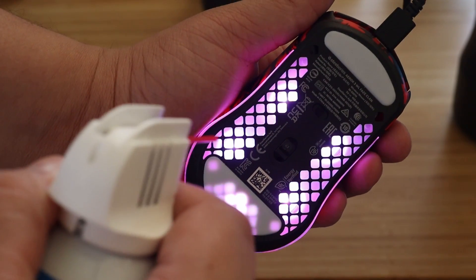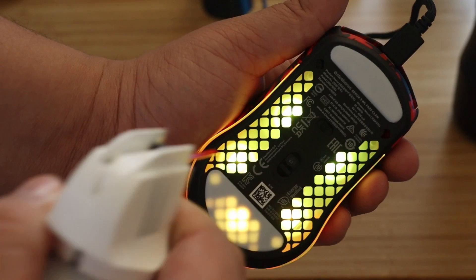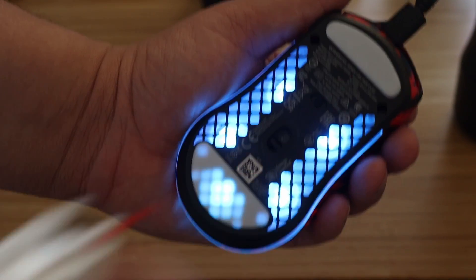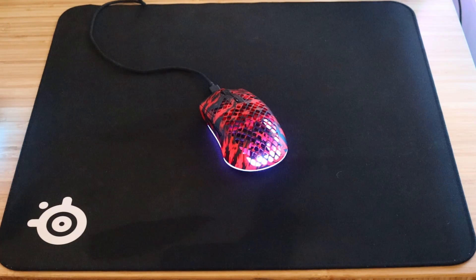I definitely don't advise using your mouth to blow into the sensor, or using any sort of liquid to clean or wipe down the lens, because that can cause permanent damage.